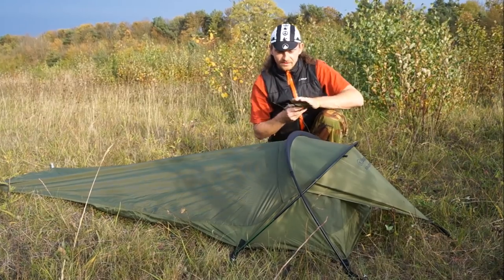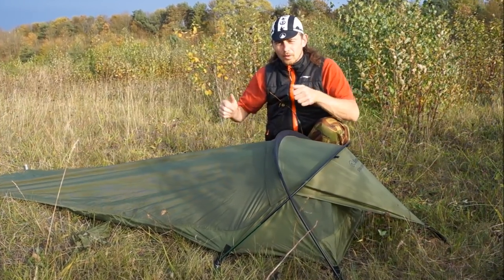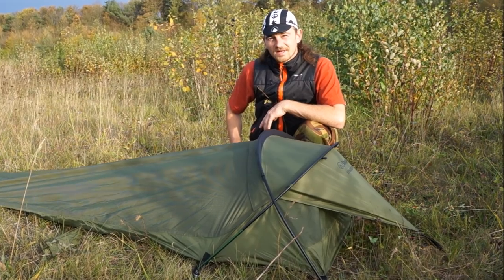And there we have it — that's the Stratosphere tent all nicely set up, water and wind repellant and waterproof. Now let's take a look inside.